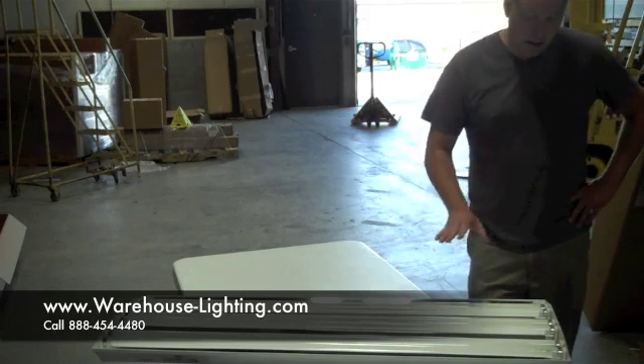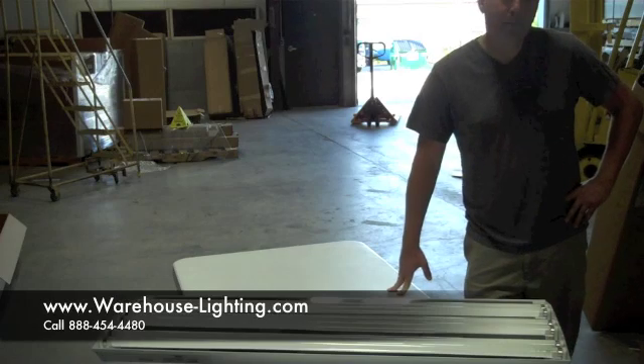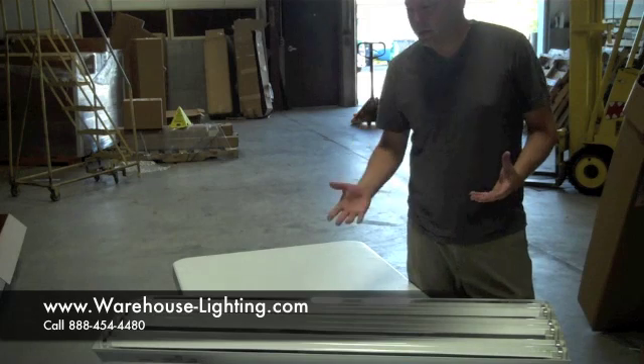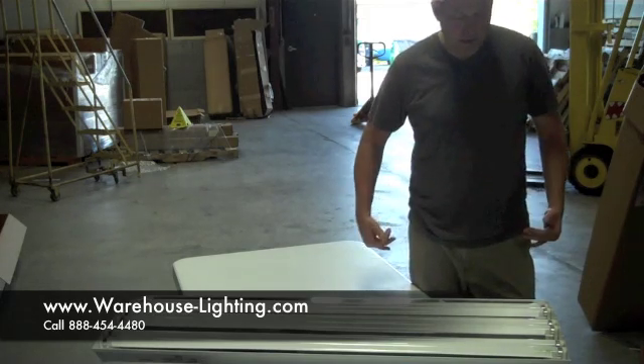Here we have a good example of a fixture that can be used in a low bay application. It's not really designated a low bay type fixture, but it can be used like that just because of how well the bulb spreads the light on the sides.